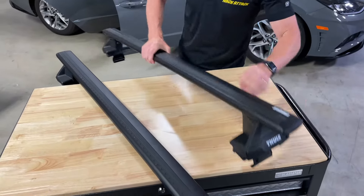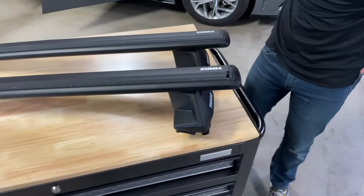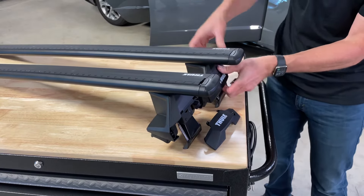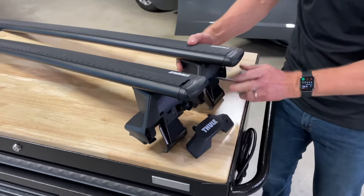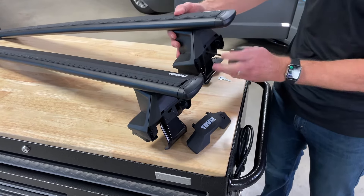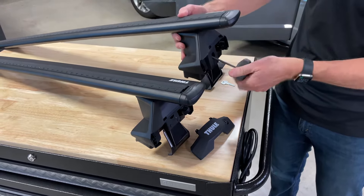On this end we haven't removed the end caps yet. We'll go ahead and do that for the reinstall — just pop that loose, pop this side loose. Then let's loosen this side up completely. Again, the purpose of that is to ensure that when you start, you're doing it evenly on both sides.